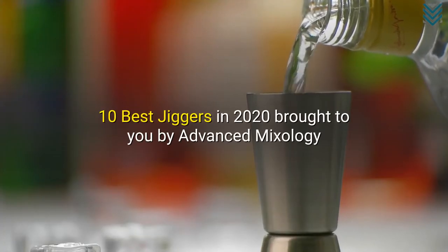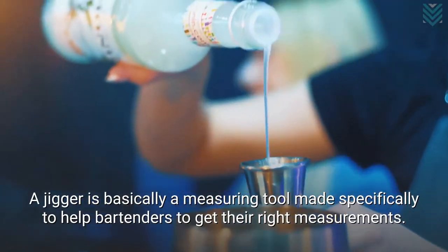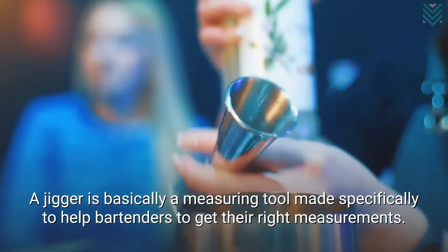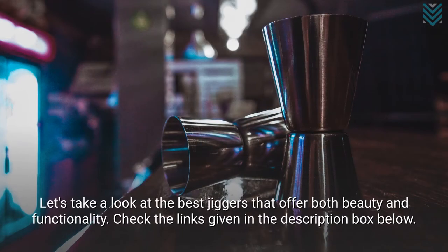10 Best Jiggers in 2020, brought to you by Advanced Mixology. A jigger is basically a measuring tool made specifically to help bartenders get their right measurements. Let's take a look at the best jiggers that offer both beauty and functionality.